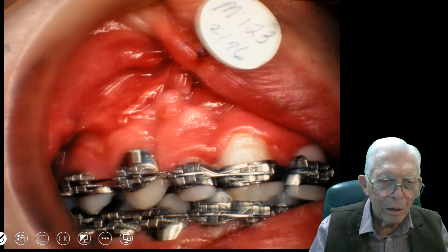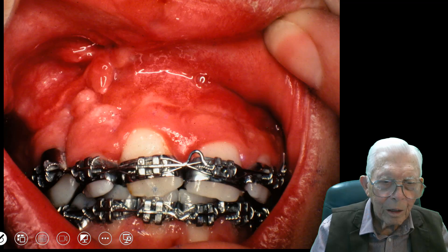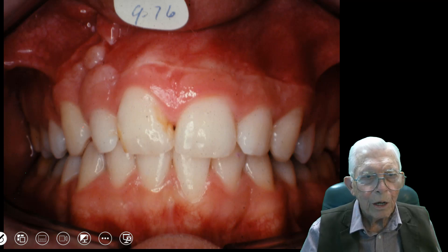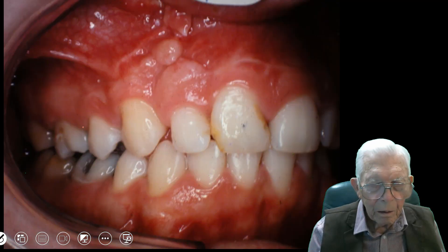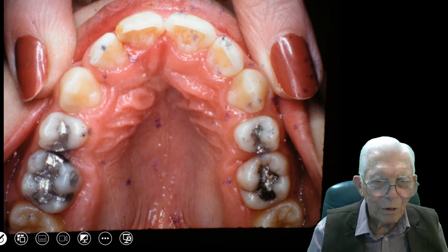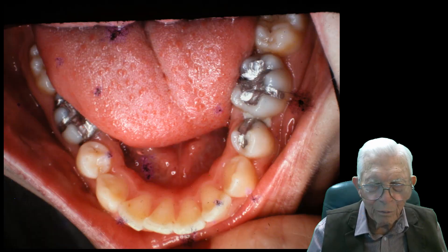This is the way it ends up — just closing that out. We squeeze the teeth together with that and close those gaps. Here he is after we finish in 1976. We've got some fungus on the pictures, sorry for that. But that's all I had to show you for this cleft palate work.